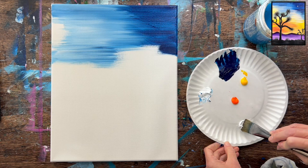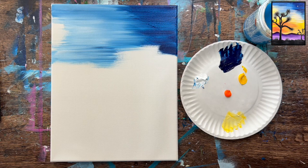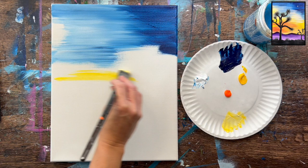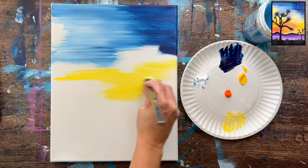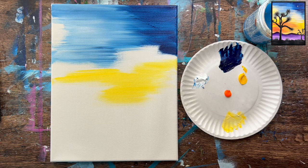Let's rinse the brush off and mix a light color. We want to start very very light — about equal parts yellow and white. You can add more white if you want it even lighter. I'm going to paint this yellow scattered in the middle area, getting about halfway down the canvas. I'm leaving gaps and not going to try to blend that yellow with the blue — it's going to turn green, so let's just leave it there for now.